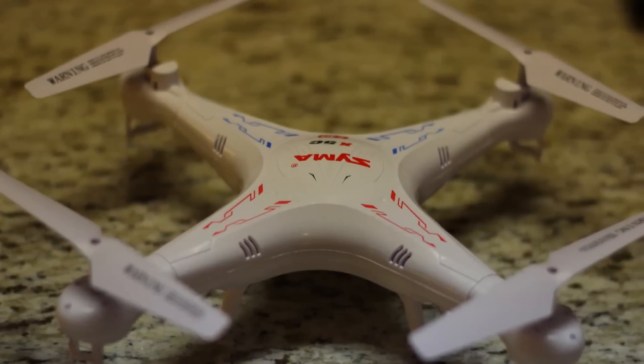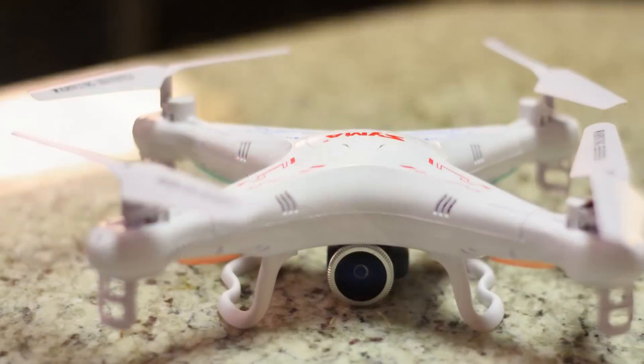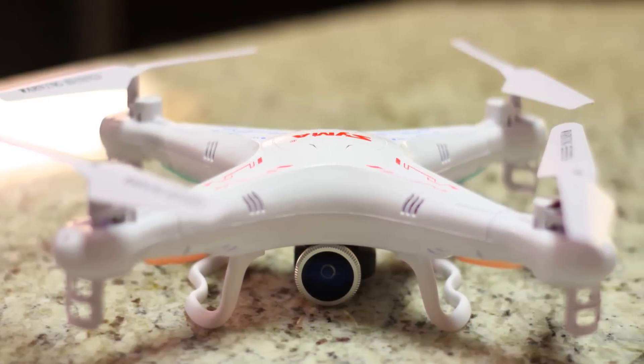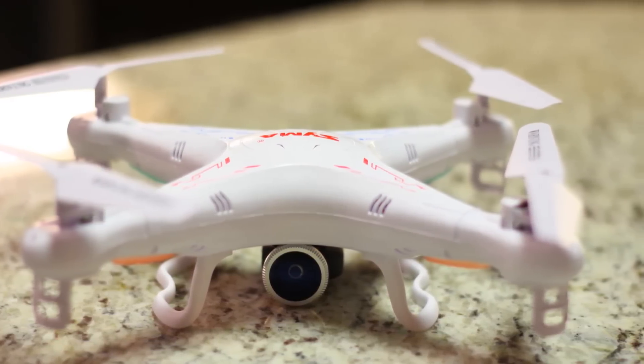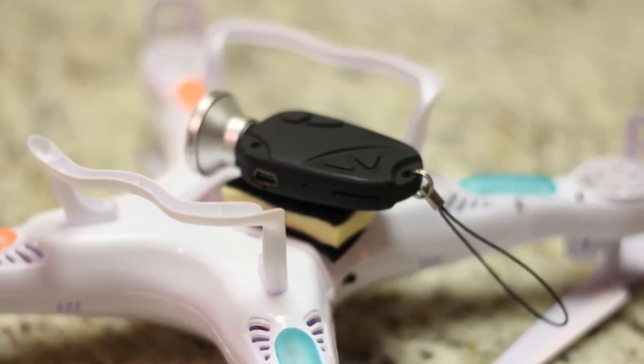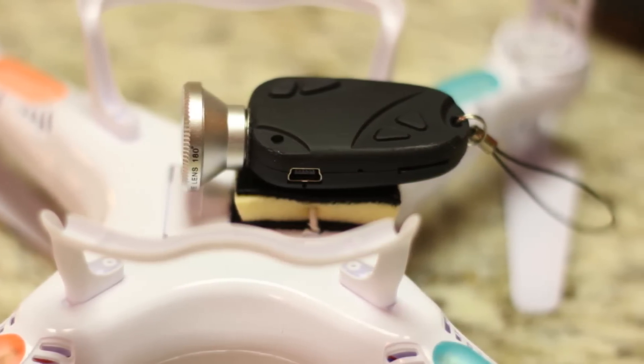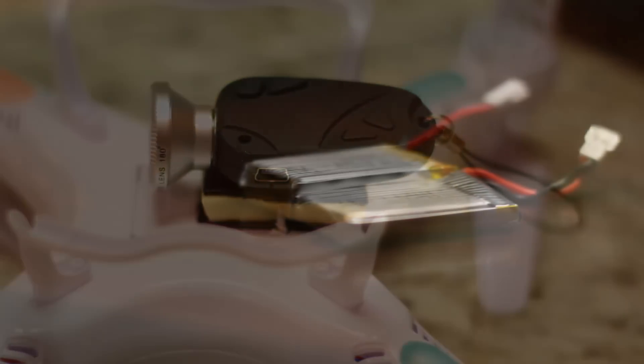I purchased a SEMA X5C1 in hopes to get some aerial photography on the cheap. I already had an 808 camera that I've been using on my Walkera helicopter. Quadcopters give much better results with cameras, much more stable. This camera has been affixed with a fisheye lens, which is quite heavy.